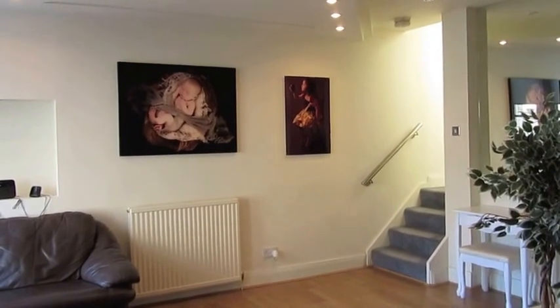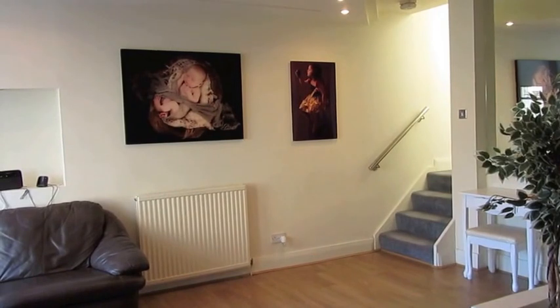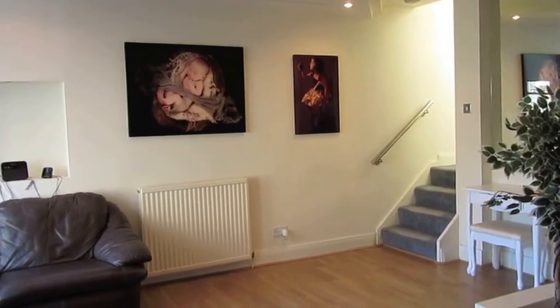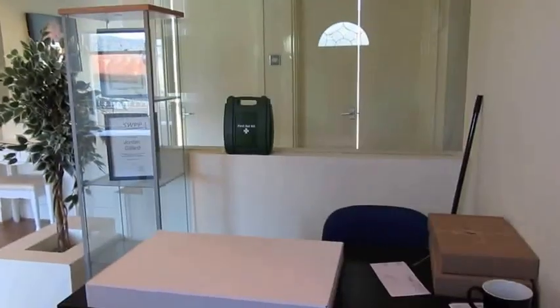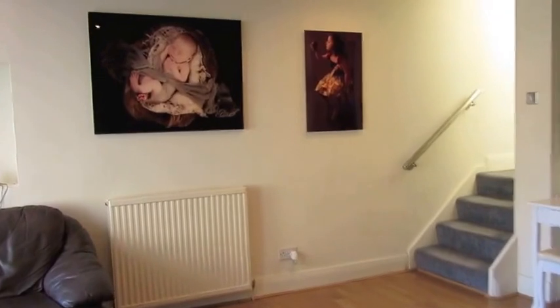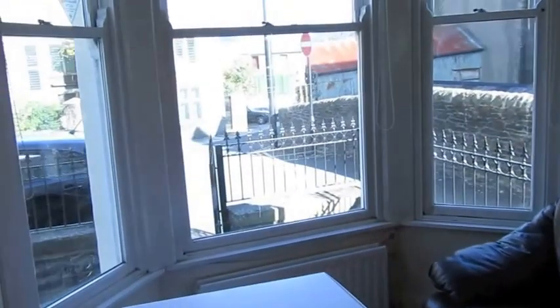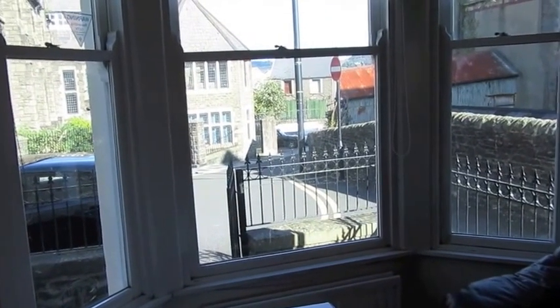Welcome to Amplified Studio. I'm Sally and I'm the Business Manager here, so I'm going to give you a little bit of a tour around our studio today to show you our setup. This is our reception area, so this is where our clients come in when they first arrive at the studio. We're in a town centre location, so just down the road is where you would go to the main shopping area.